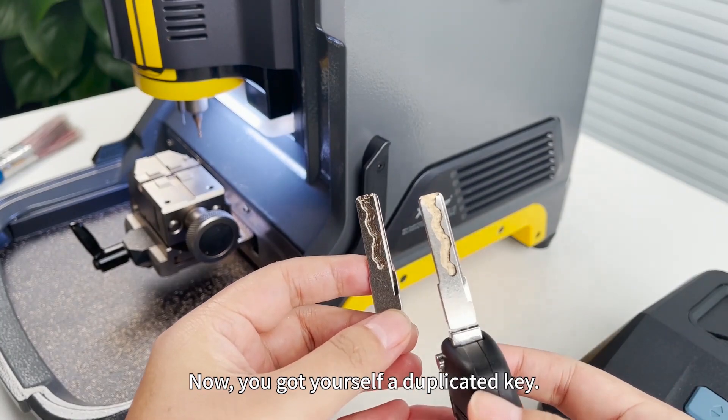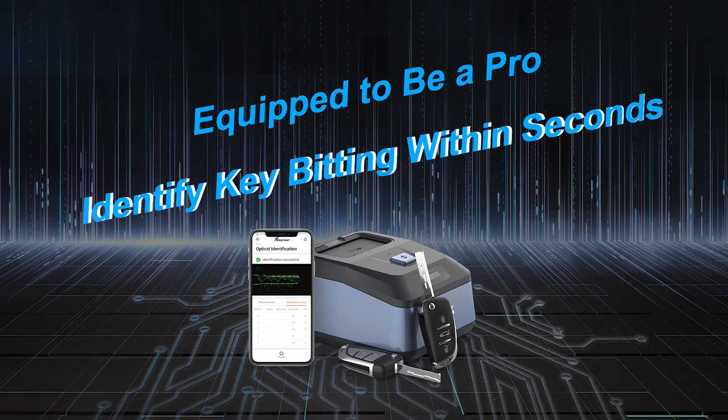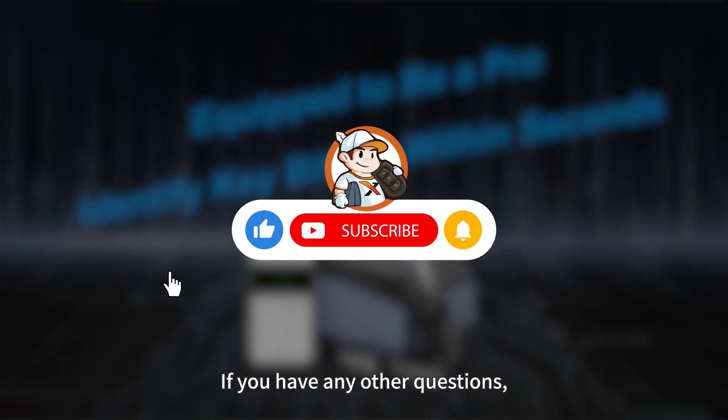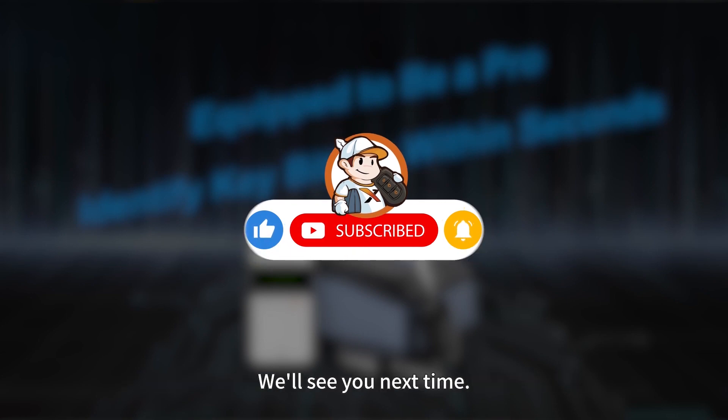Now you've got yourself a duplicated key. If you have any other questions, please drop them down in the comment section below. We will see you next time.